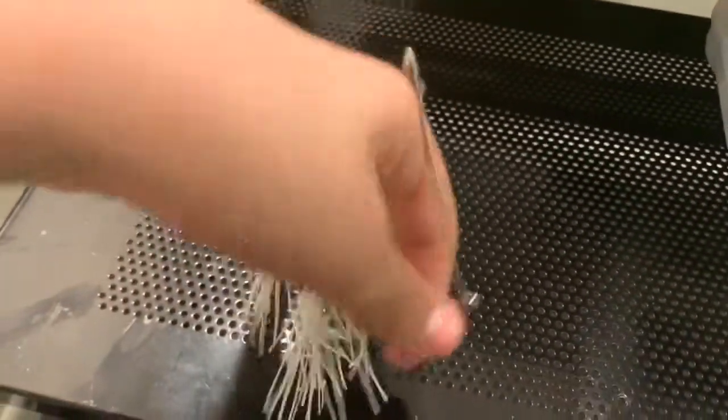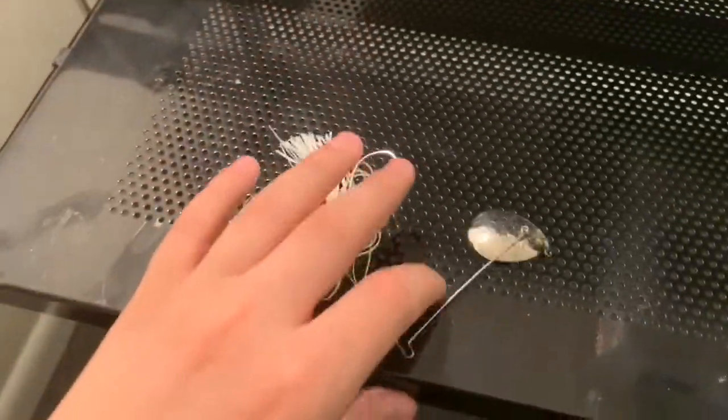Next thing we got is this little Cotton Cordell spinner bait — like I said, I really use a lot of Cotton Cordell stuff.